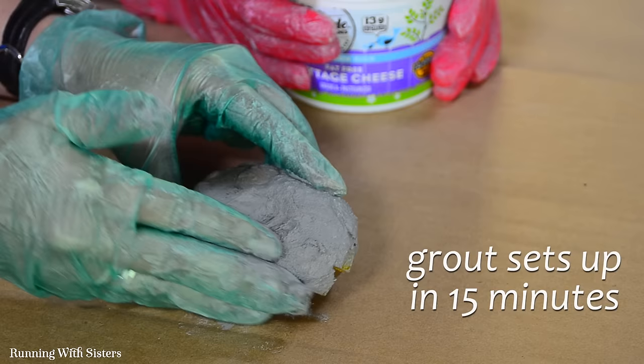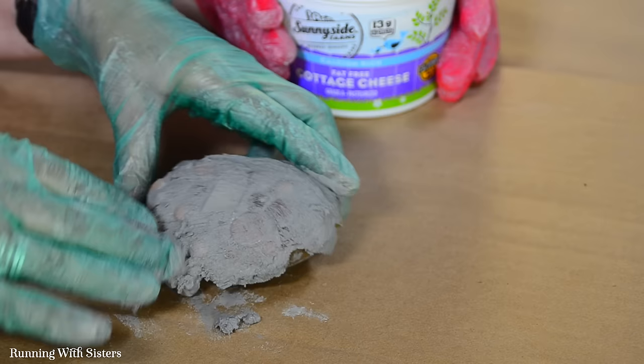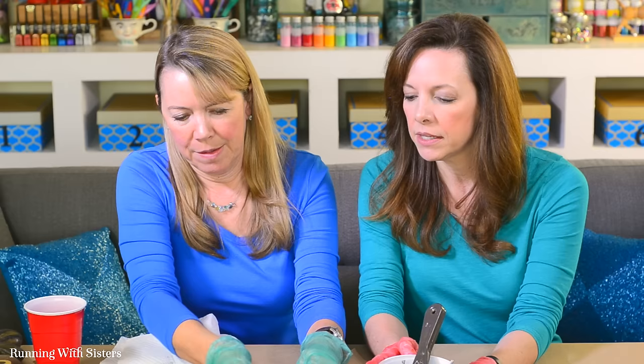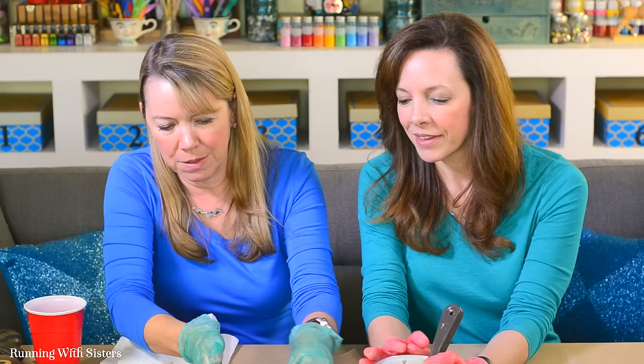Remember, the grout is what holds all the tiles in place. You can add a little more grout as needed, but you don't have a lot of time — about 15 minutes while it stays wet and workable. When doing the bottom edge, wipe upward to make sure grout gets up under those bottom tiles. We didn't put tiles on the bottom so the rocks sit flat, and to avoid wasting tiles, but grout should go down to the base.